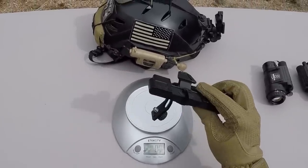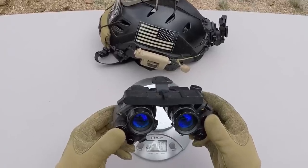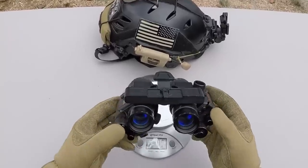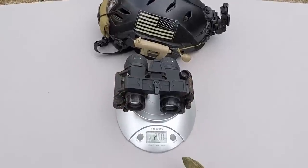Now let's see how much it weighs with the 14s attached. Here's how it looks with the 14s attached — it kind of looks similar to an Anvis type goggle. With the 14s mounted up, it comes in at 27 ounces.